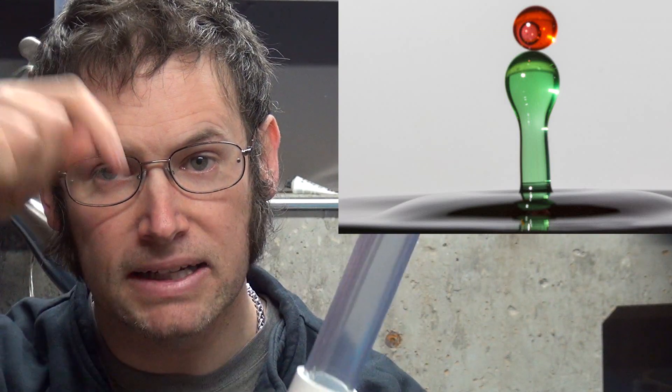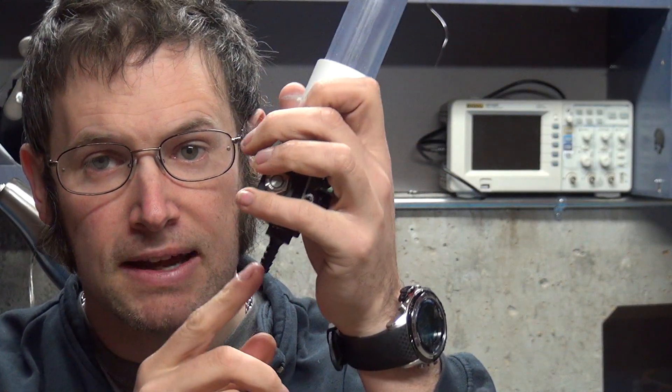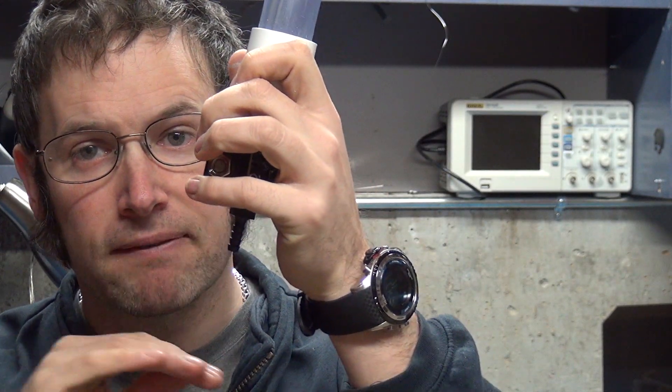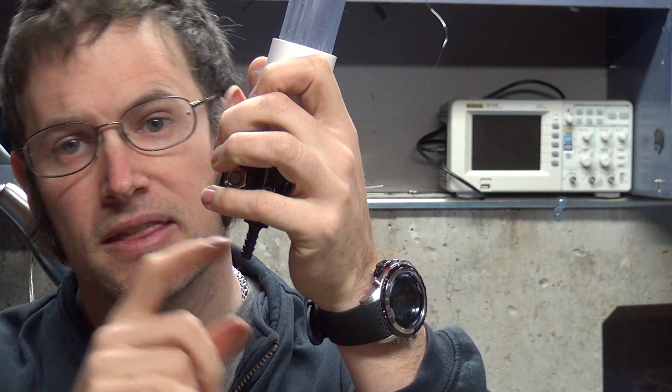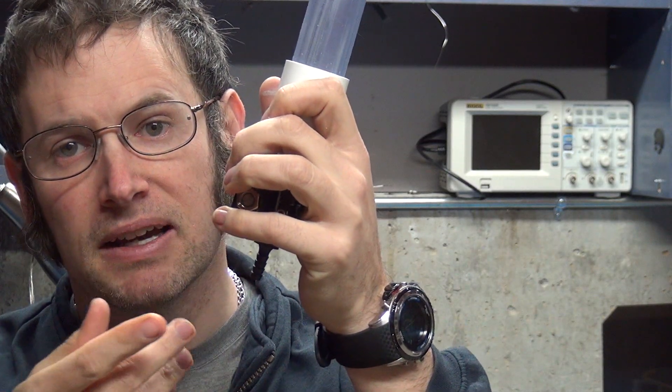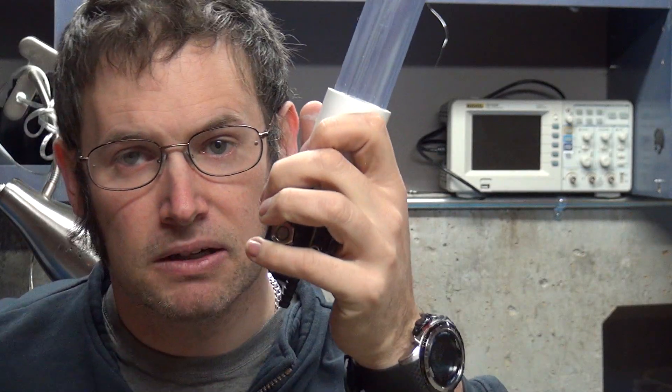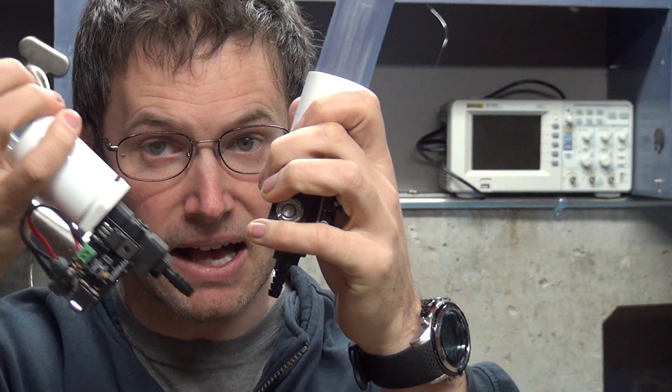The use case for this is those photos online where people have different colored water droplets going into a single water spout and you have colliding drops of different colors. If you just have one valve you can only drop one color out of it. You could have the reservoir in a different color than the droplet, but if you want more colors than that you need to have a second valve like this.